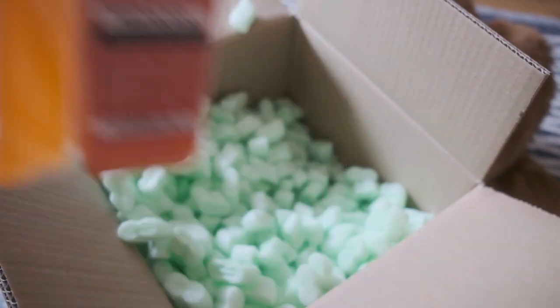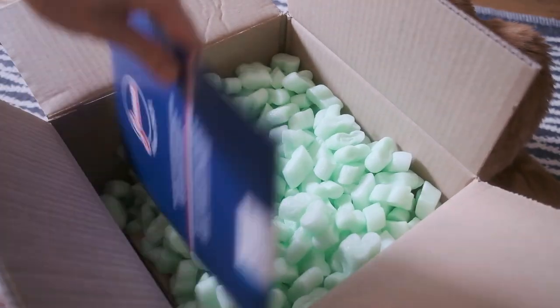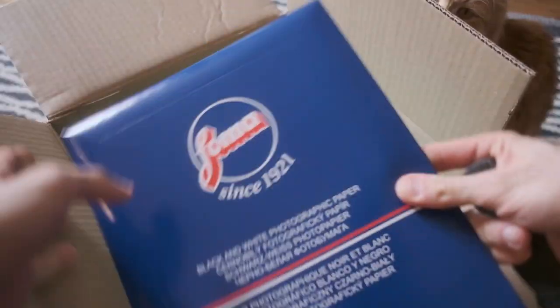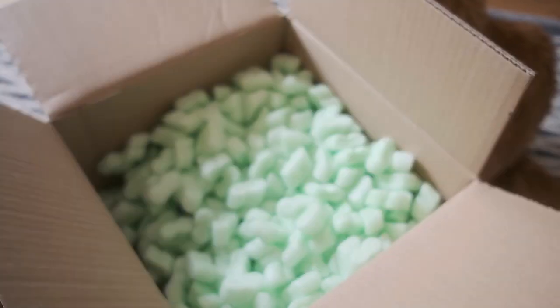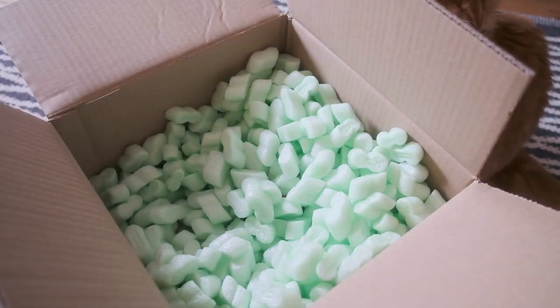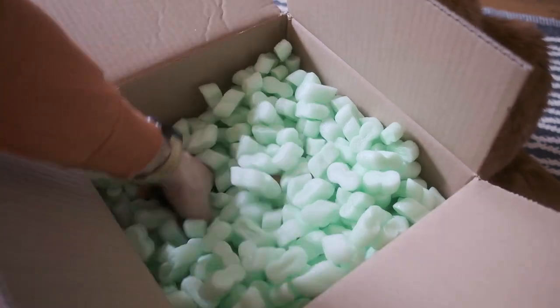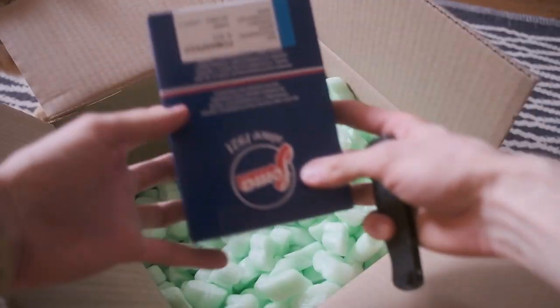Stop bath is more or less universal, so it's really good to have it in your storage. The next item I bought is black and white paper for my experiments with black and white printing. I want to start with something cheap and easy to print, so it's RC paper from FOMA with constant contrast. I bought a bigger size and the standard postcard size.